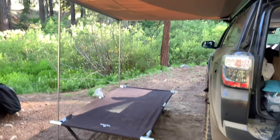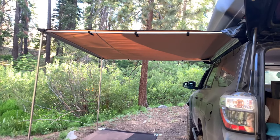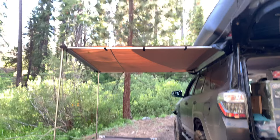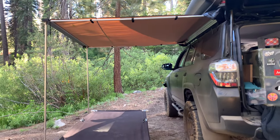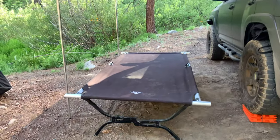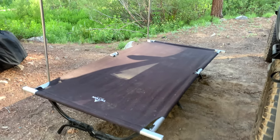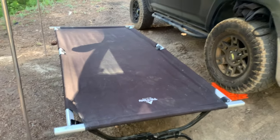Over here we have our awning system — this is a Smittybilt retractable awning, six and a half by six and a half. I got this from Overlanded; this is actually the first time I've put it out to use and I love it. Even surrounded by these trees, the sun peeks through and Bear likes the shade, so he chills on the Teton cot. It's a 600-pound capacity cot that we slide right under here. I've had it for about five years and I don't leave for trips without it — sometimes I sacrifice our chairs just to bring this cot.